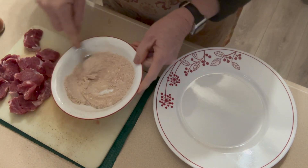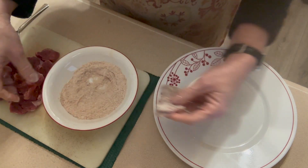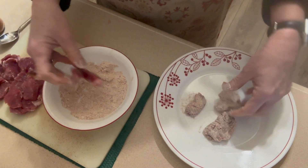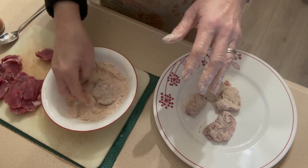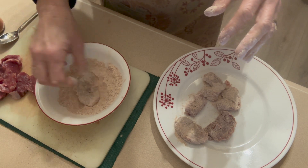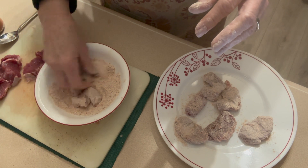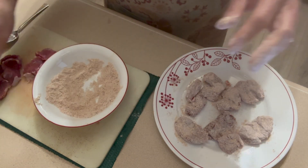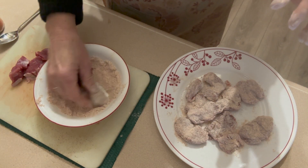Now we're just going to take our pieces of pork loin and dredge them right in the flour mixture. I'm putting them on a plate next to me because the next step is searing these in our skillet. You always should keep a clean hand — I didn't, so I'll go finish these. Before I sear them I'm going to slice the mushrooms and the onion so everything is prepared and ready to go. You've seen people slice onions and mushrooms so I'll do that off camera and save you from that drudgery.